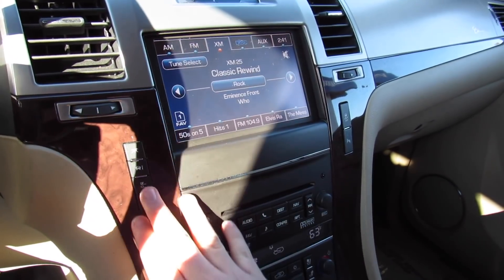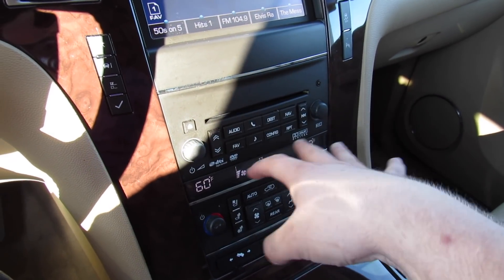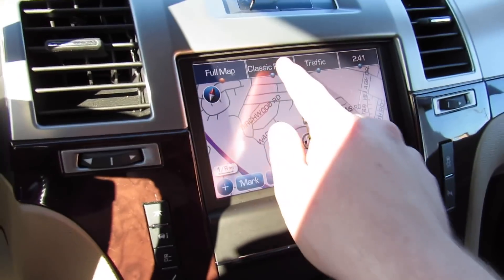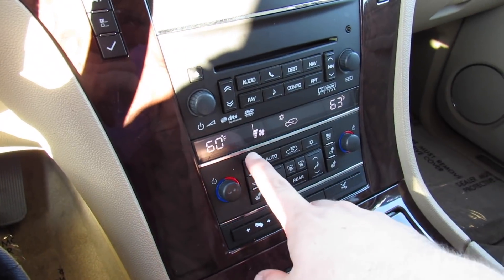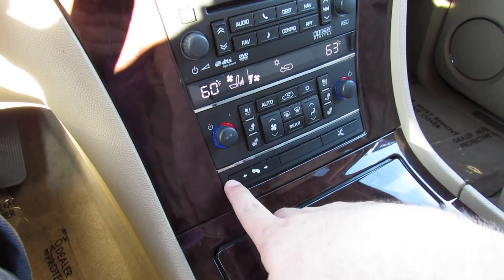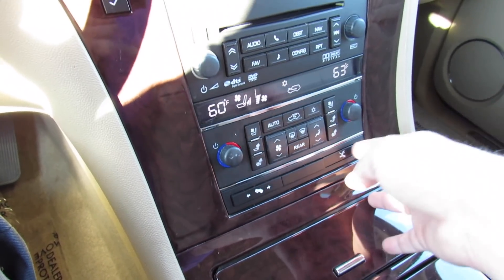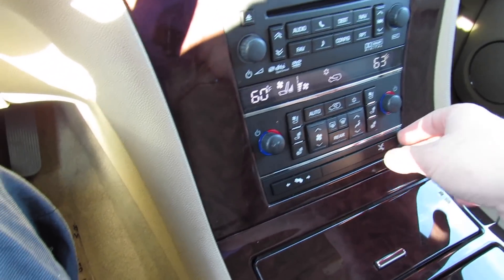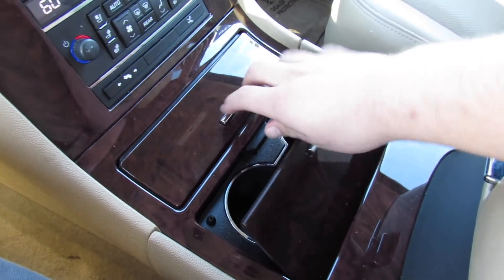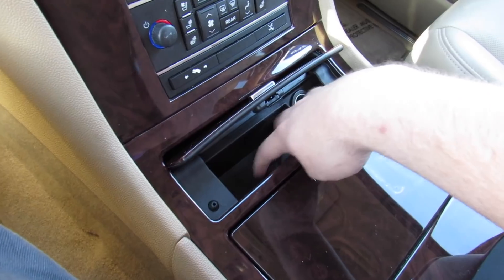You have your gauge controls, traction control on/off, parking sensors on/off, and a CD slot. All different controls for the radio and you can bring the navigation up. Down below is dual-zone automatic climate control, heated seats for driver and passenger, cooled seats for driver and passenger, and power pedal controls. There's also what appears to be blind spot monitoring on/off. Two cup holders and storage under the back cover, as well as a power outlet.